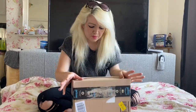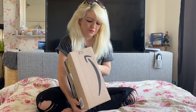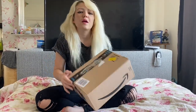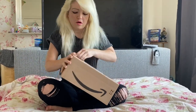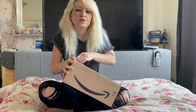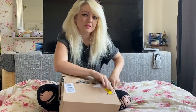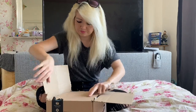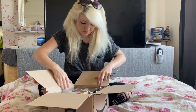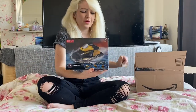Hi guys, today I'm reviewing a product from a company called Freebies. They've sent me a remote control boat, so we're going to have a look at this product and test it. All the links will be in the description of this video.